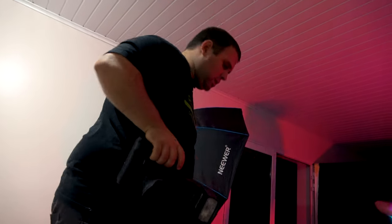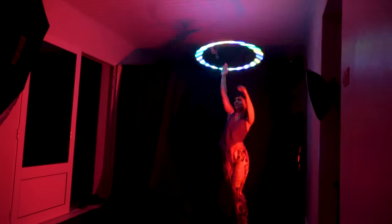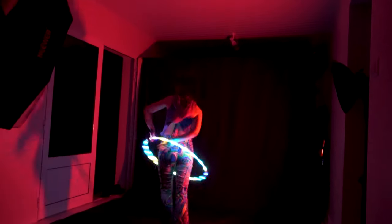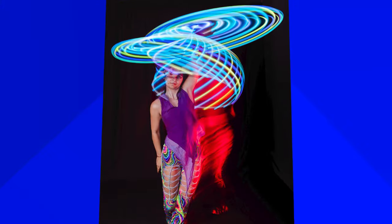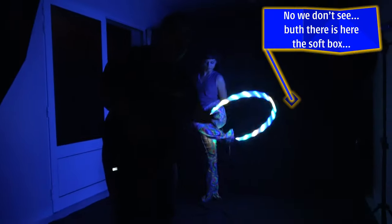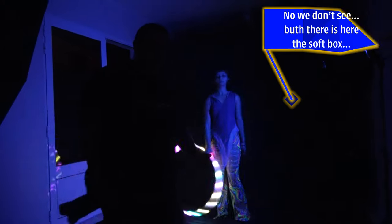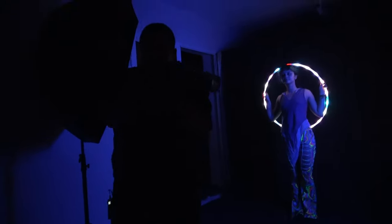Three, two, one, go! As you can see, we added the softbox with the blue light. In this part I want to show you that it's not only Odelia who can create the movement — you yourself can do the movement as well. So what I'm gonna do is a panning movement.